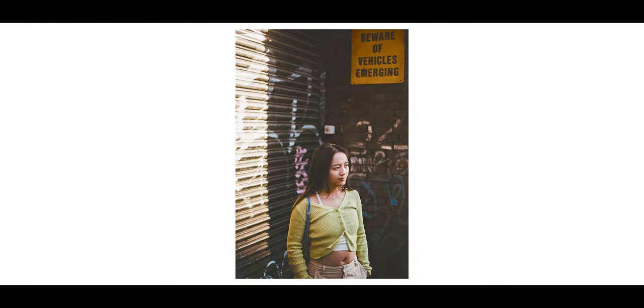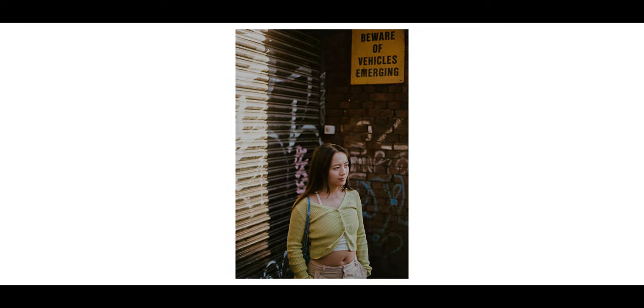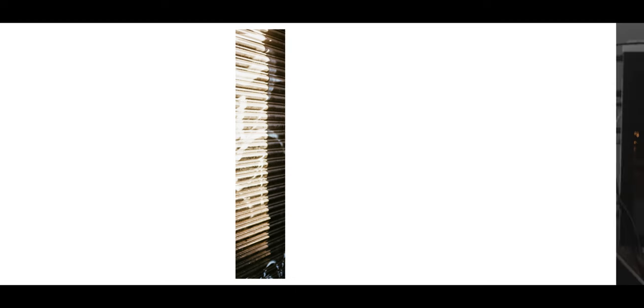If I'm faced with a tricky exposure situation like strong backlight, fortunately C41 color film is very tolerant of overexposure, so I'll always lean towards overexposing rather than underexposing, especially when using the internal metering. C41 very quickly loses detail in underexposed areas, but it can retain a lot of detail even in areas that are quite badly overexposed.